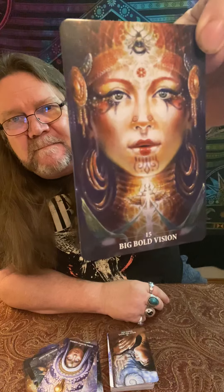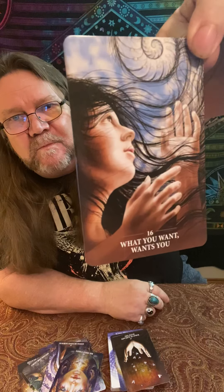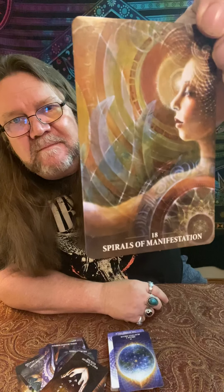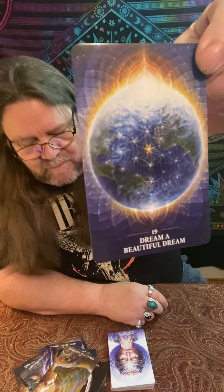I haven't played with it for a while, but going through it now I'm remembering all of the book. Number eleven: Diving for Light. Number twelve: Every Journey Starts with a Single Step. Number thirteen: Power of Attraction — love that art right there, amazing picture. Number fourteen: Going Beyond Normal. Number fifteen: Big, Bold Vision.